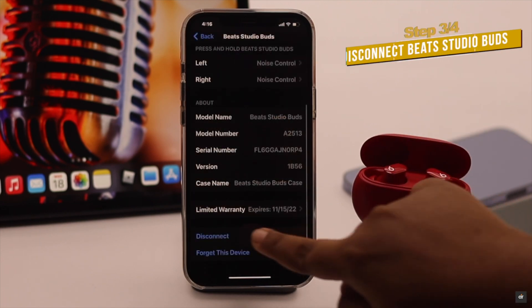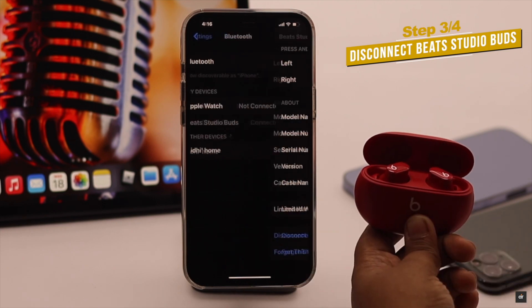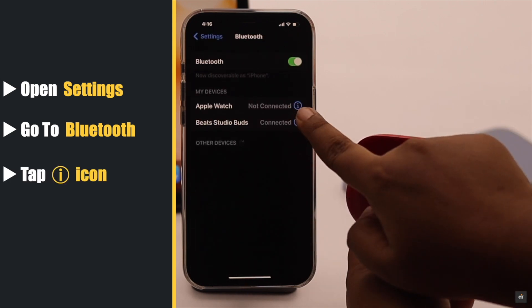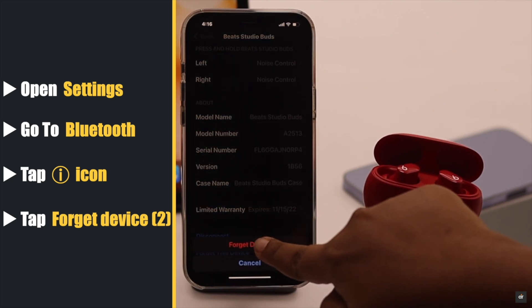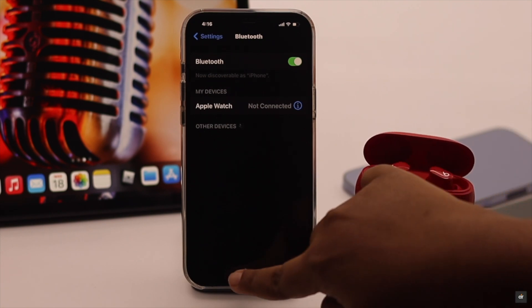If nothing else works, you need to disconnect the Beats Studio Buds from the iPhone and then give it a reset. Open Settings, go to Bluetooth, tap on the info icon beside Beats Studio Buds, scroll down, tap 'Forget This Device', then tap 'Forget Device' and the Beats Studio Buds will be disconnected from your iPhone.